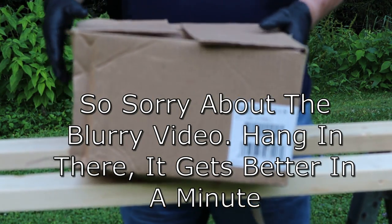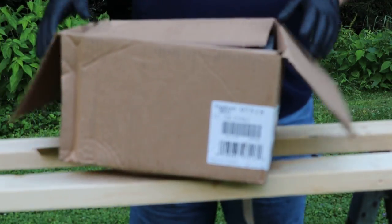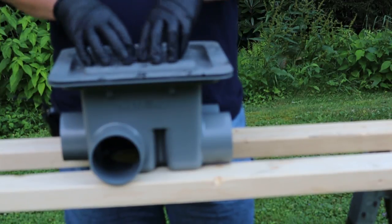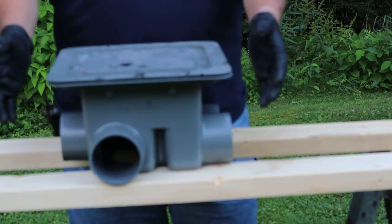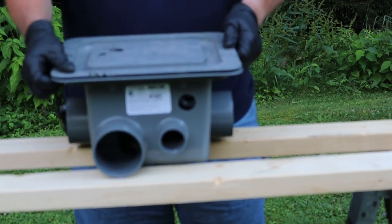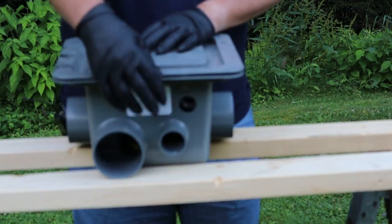This particular macerator pump is a Thetford, part number 97518. So let's get this out of the box. This is our macerator housing — the pump is inside of this housing. As you can see, it has three-inch ports on all four sides, and then there's also about an inch and a half outlet where the pump hose comes out.